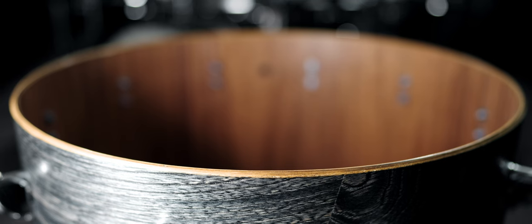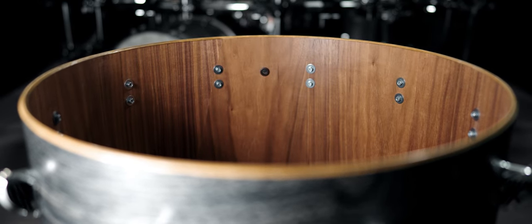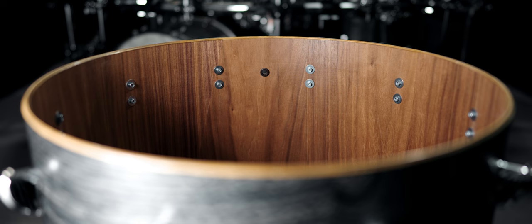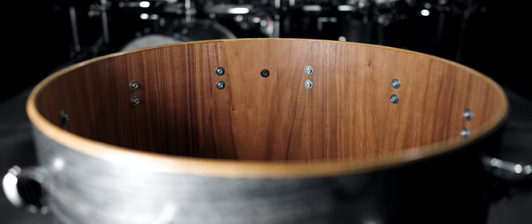Continuing on the features this set has, one of the most important parts of a drum sound is the bearing edge. This is the contact point between the drum head and the shell, where the vibration produced by hitting the head transfers to the shell. The shape of this bearing edge has a lot to do with the final drum tone. Star drums are designed with a rounded peak compared to Tama's traditional bearing edge. This rounded peak provides more contact between the drum head and shell, allowing vibrations to travel from the drum head to the shell more efficiently.